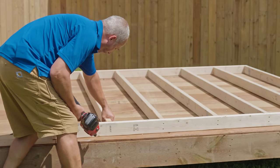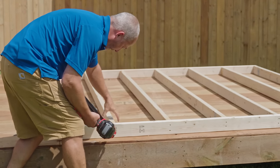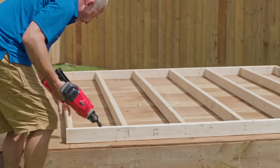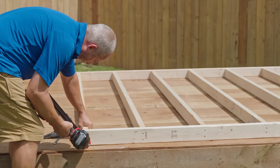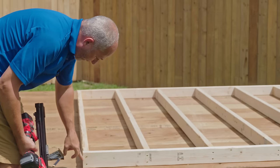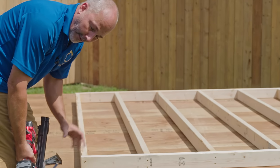The reason we're using two fasteners is to keep the wood from twisting after we build. To help with that, you want to have your fasteners near the top and the bottom — not two grouped together in the middle, or the wood will still twist.